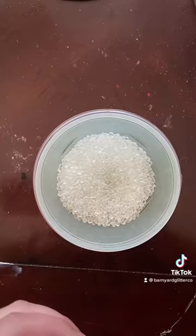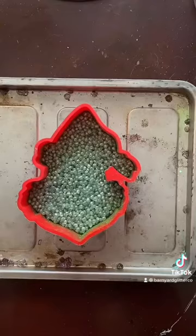From here, I'm going to use my basil green mica powder I got from Amazon, and then I'm just going to put a couple of little scoops into this little container.